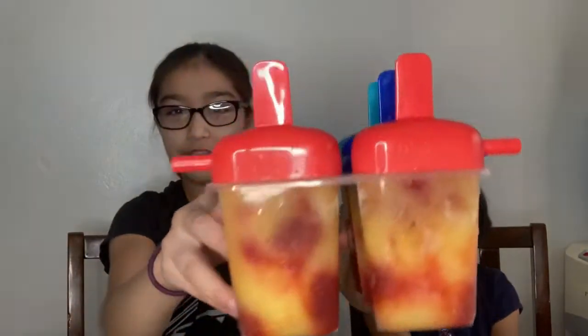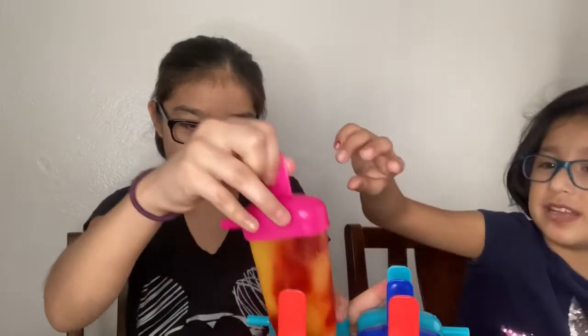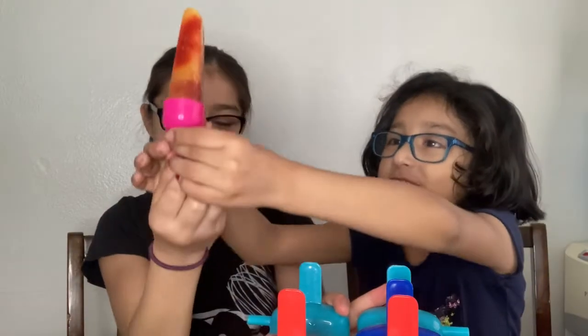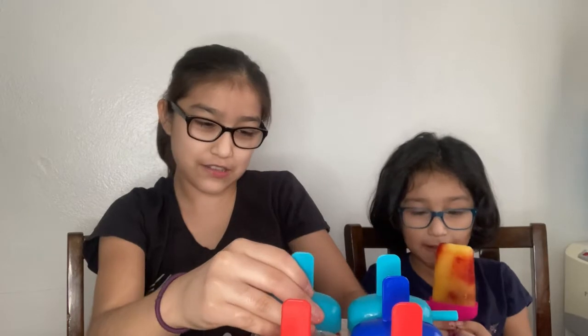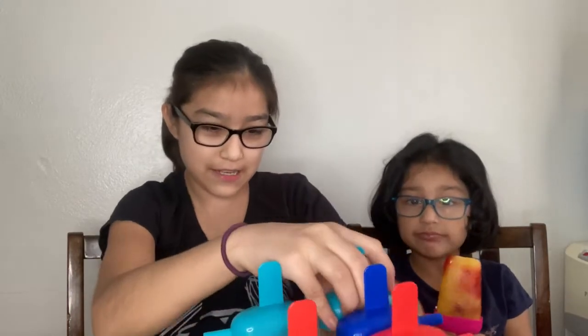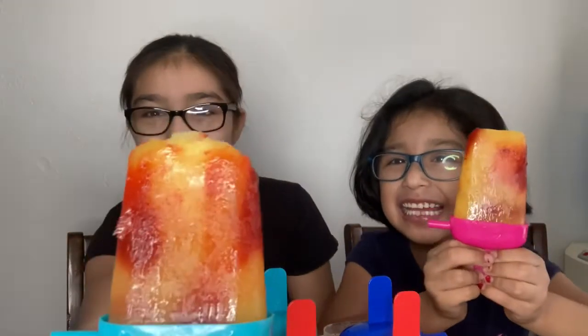Hi guys, we're back — it's the next day and as you can tell they're already frozen. Let's try these! I'm pulling out a pink one. It's kind of hard to get out, but here it is. It broke a little bit, but it's fine — this is how they look. Mine's smooth, this is how I like it.